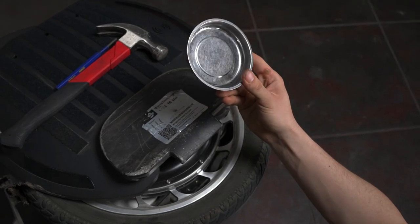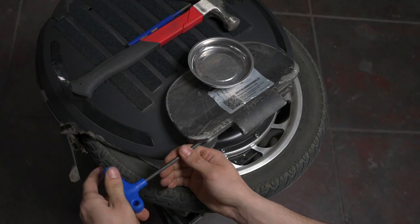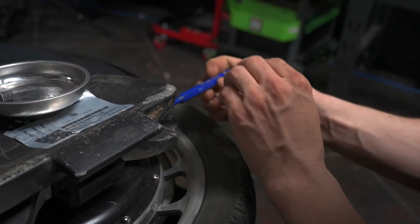Just a reminder, be sure to have some sort of dish or cup to keep all of your screws in one place. Now let's remove the grub screw with our five millimeter hex key. Now using our tap tool, let's tap out the pedal rod.